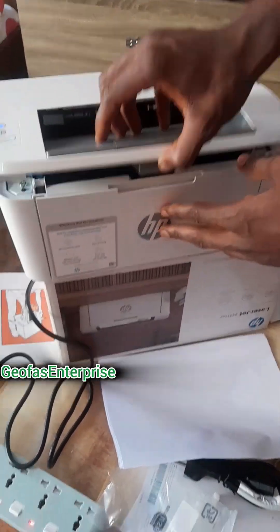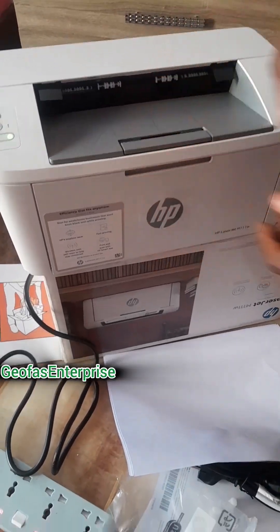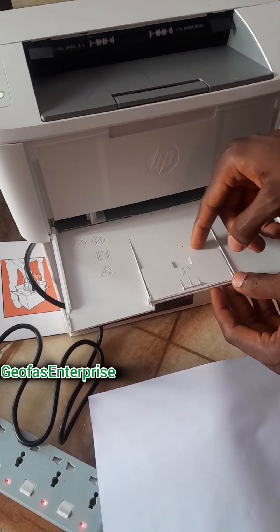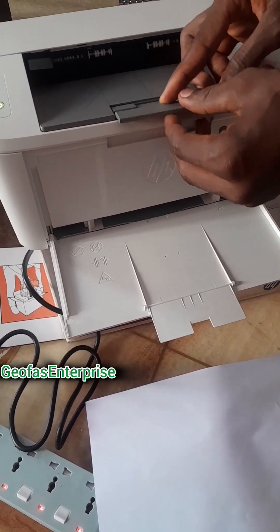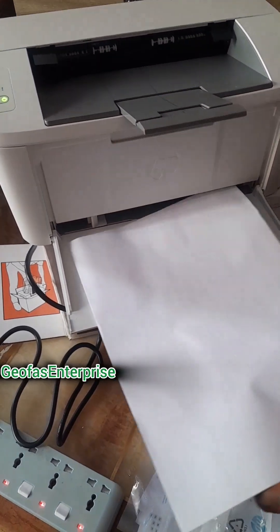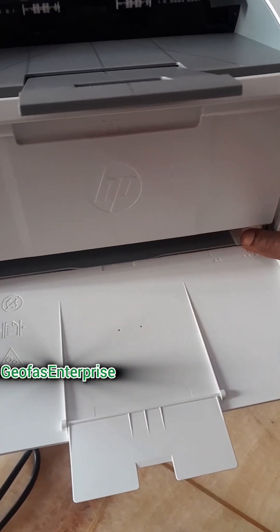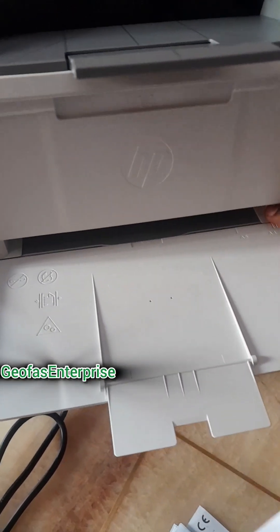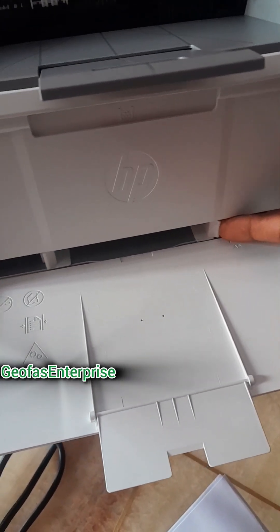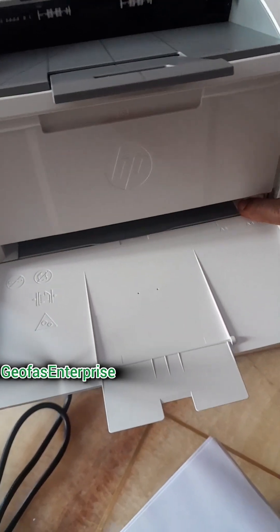First and foremost, you need to know that the cartridge is already inside. Then you open up this particular place, bring it down, bring this particular one up, then come back to this side and bring it out. Once you are done, you set it in. This particular place here — you shift it and push it down in order to contain the A4 paper. A4 is the maximum paper size of this particular printer. Then you input your A4 paper.